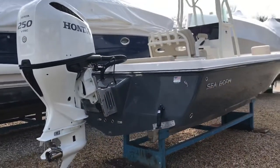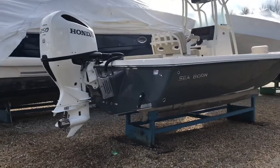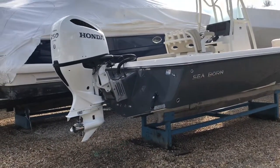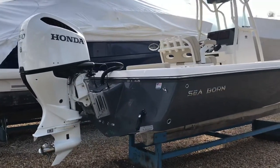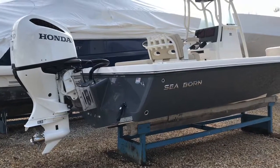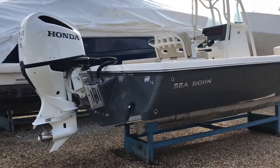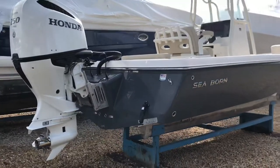The neat thing about the Seaborns, besides the stepped hull, is this engine is actually on a bracket, so it does have a closed rear transom. What you typically find on them are the boutique-type brands. Really exciting that you get the engine off the back of the boat so you don't lose a lot of that area behind the helm.